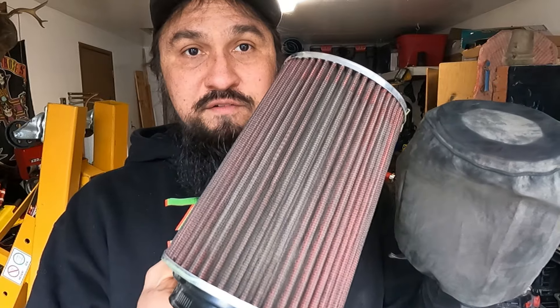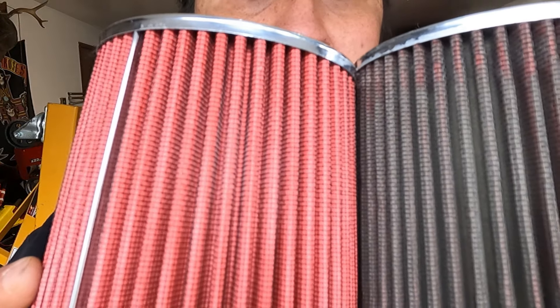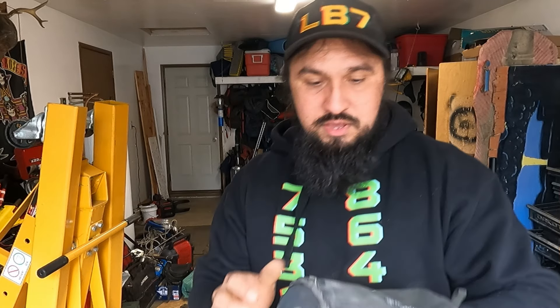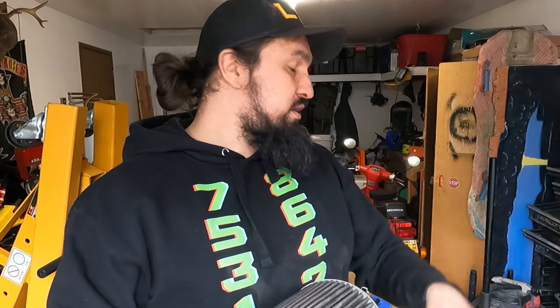One thing that helps you maintain your air filter and keep it looking in relatively new condition — here's the new one, here's the old one — is I use these filter socks. These filter socks are nice. They're water resistant and they keep a lot of the debris out. You can see this one's kind of covered in dirt — I need to wash it before putting it on my new filter. It's going to keep out the bugs, the twigs, and all the big debris that you usually see shoved in the corrugation. This is one thing you can do to maintain your air filter.